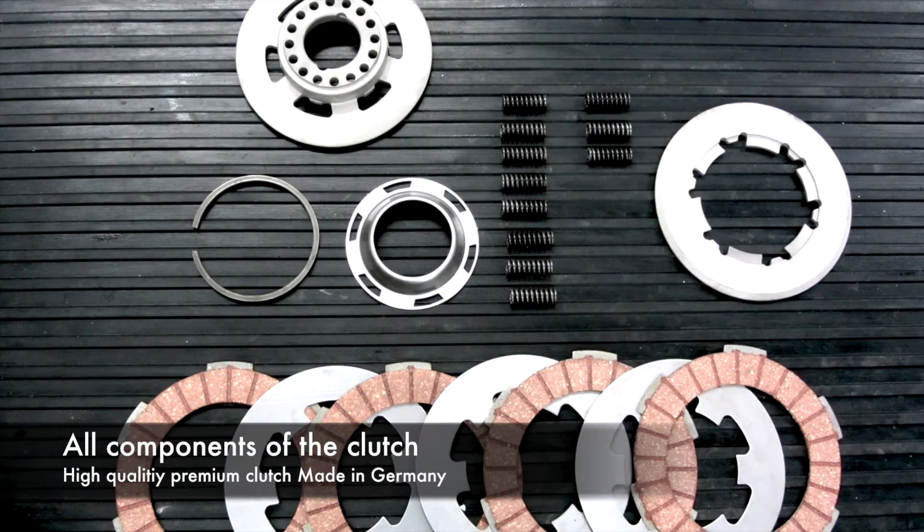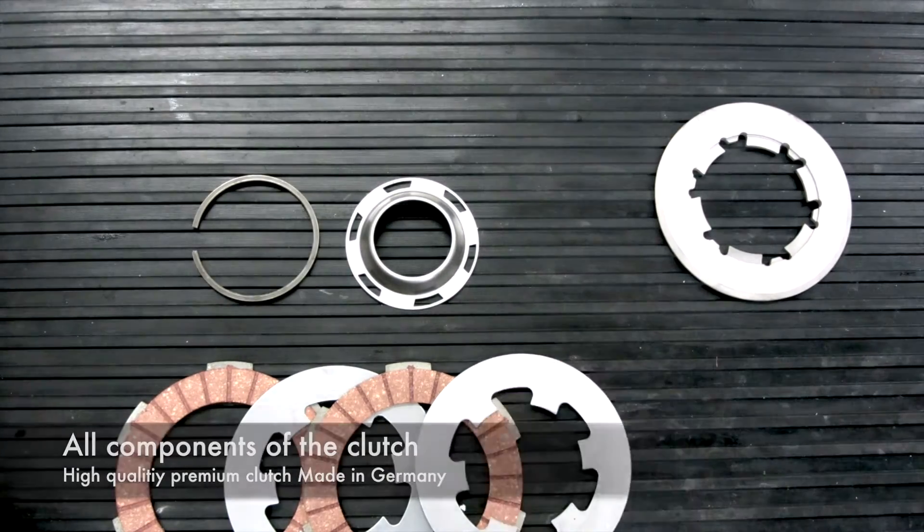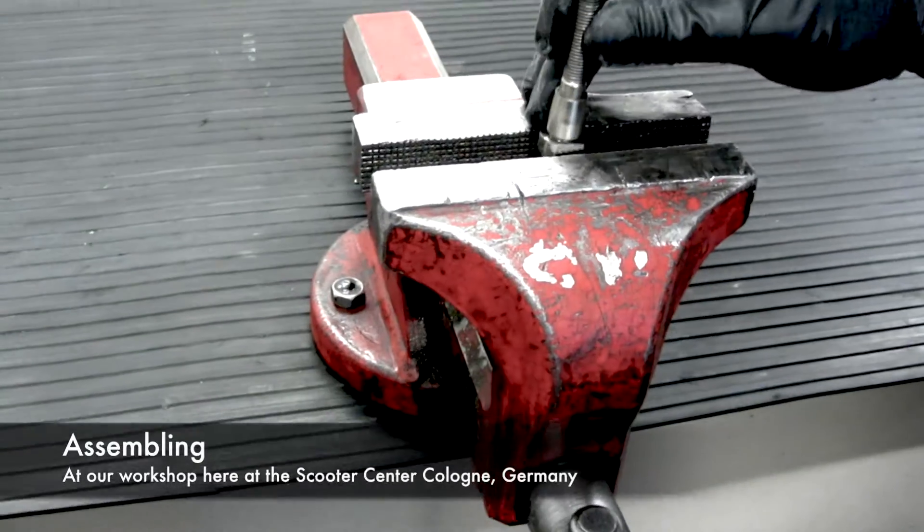Hello and welcome to another BGM video. Today we want to show you how we assemble the small frame BGM super strong clutch in our workshop here in Cologne, Germany.